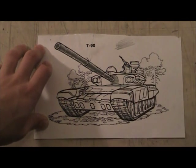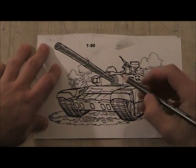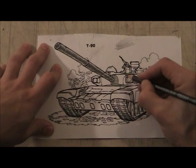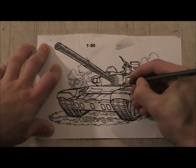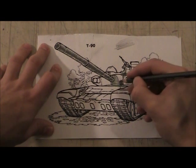Using my ebony pencil, I can get a broad range of values — I can get a gray value here, but then a darker value in here. This part is closest to us and kind of goes back into space, so it's going to be darker because of that.